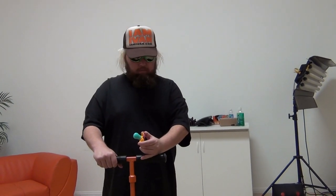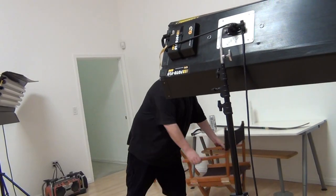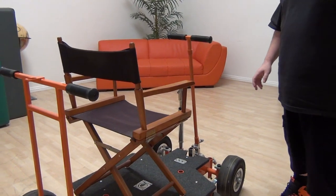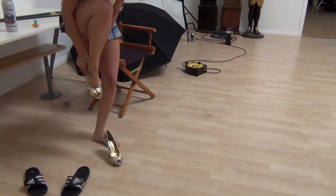We need to figure this out — where do we put the director's chair on here? That's a little too close. Oh, nice shoes. Thanks man, I like those.